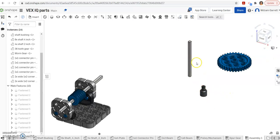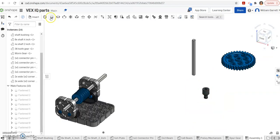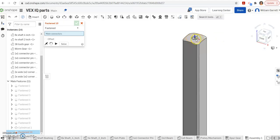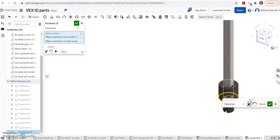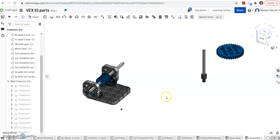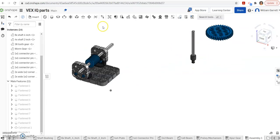Next we have the shaft bearing with an axle and a gear. I click on the shaft bearing and rotate it to face the proper direction — I type 180 degrees so it's straight up and hit enter. Then I put the axle in using a fasten mate into the bearing hole. I get the top of the axle and put it into the center of the hole, then flip it around so it locates correctly. Next I put the shaft bearing into the hole on the base plate — it goes on the outer edge — and I'll add the gear last so I can make sure it's at the right height.